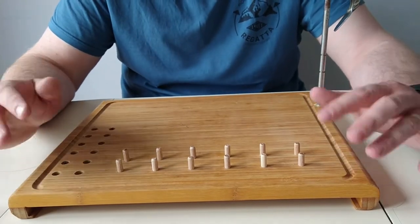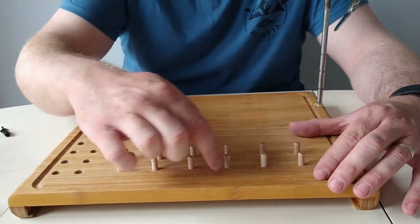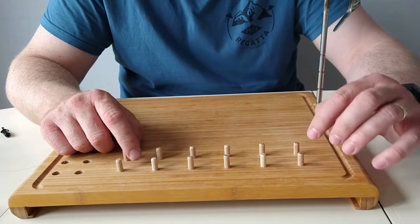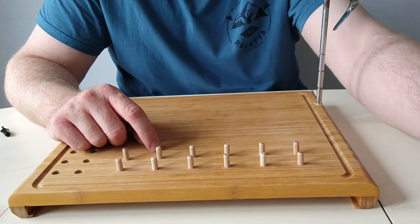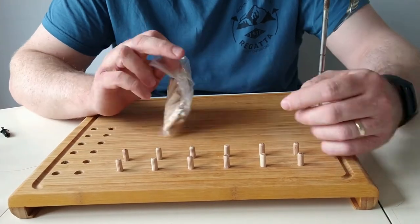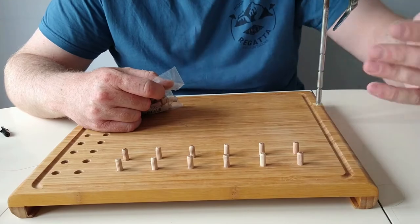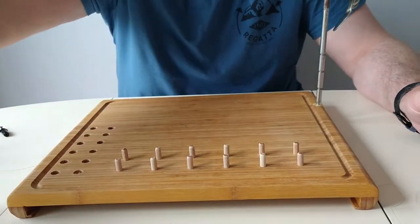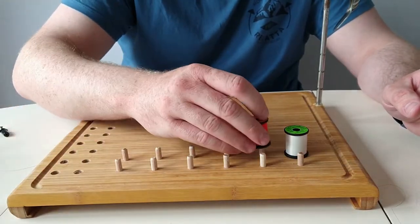What I've made it from is just a wooden chopping board. I've drilled 6mm holes and put in wooden dowels — these are 6mm wide and 30mm in length. You get a pack of 100, so you could do plenty. You hammer them in and they're handy for keeping your threads, flosses, and all that.